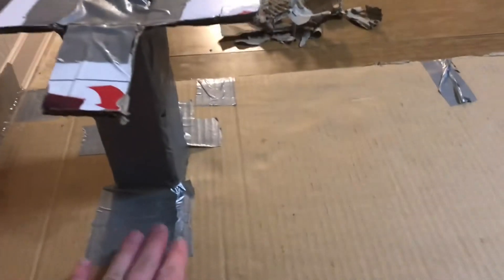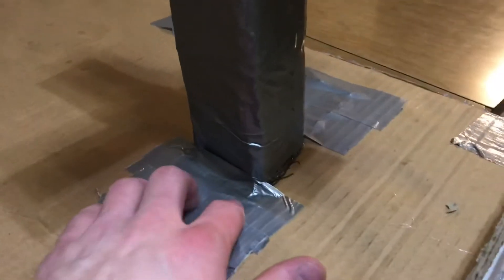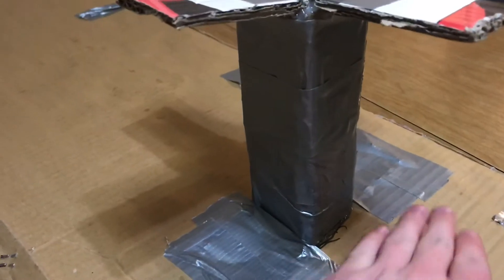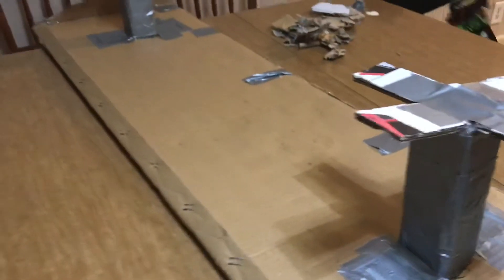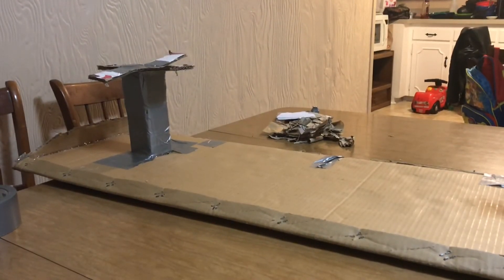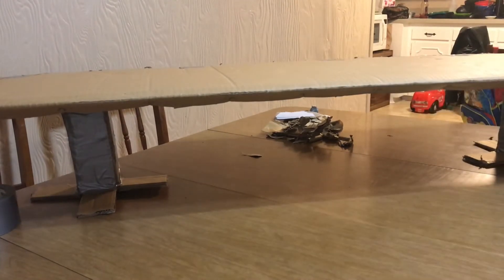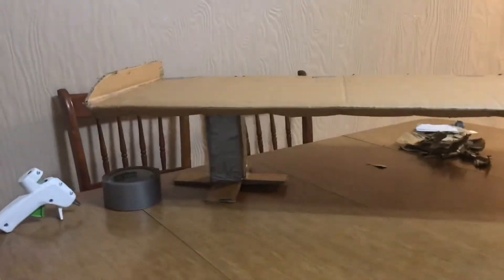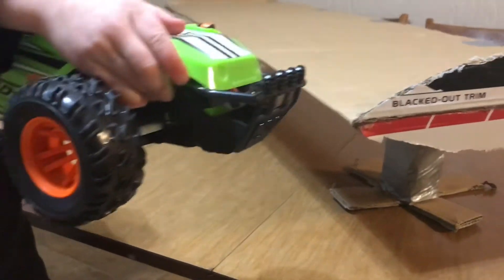Alright guys, we got them in there — hot glued on the bottom, hot glued on the edges, duct taped on the flaps. Same thing on the other side: hot glued on the bottom, stuck it in, hot glue on the sides, duct tape all around it. Then we're gonna get some duct tape to put over this to stick on the car. There it is on the floor — we just need to color and paint it.